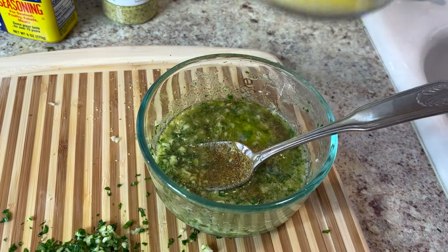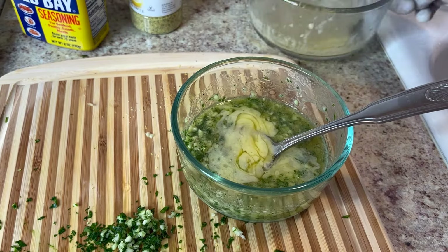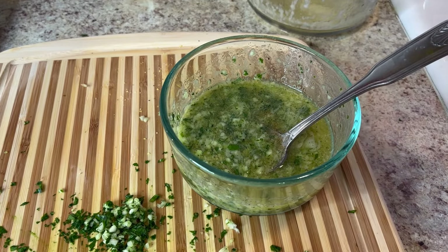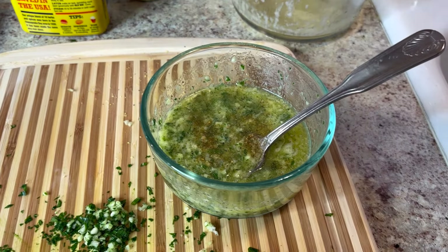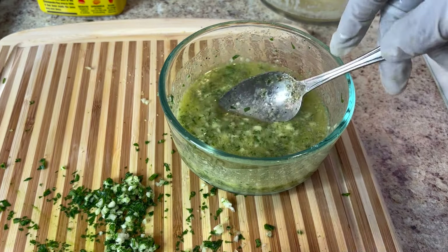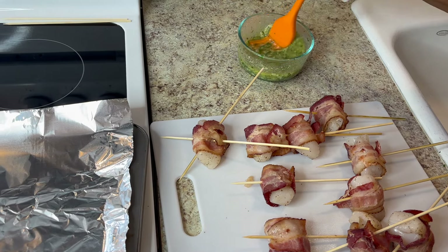I'm gonna get ready to put this sauce on my scallops and set them in the oven. Make sure you have your oven preheated. A little bit more butter — I'm gonna use all this butter. A little bit more Old Bay — that's all that's going in, and it's gonna be delicious. I did one off-camera and tasted it — it was good. Lemon pepper and that's it. The sauce has butter, Old Bay, parsley, and garlic.